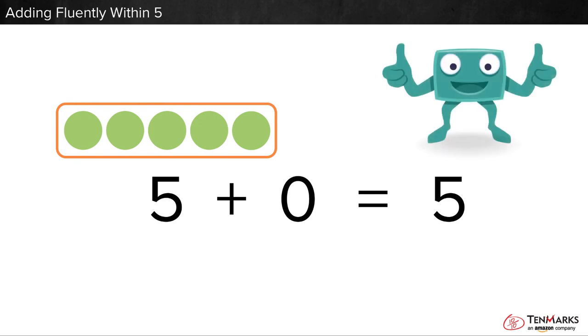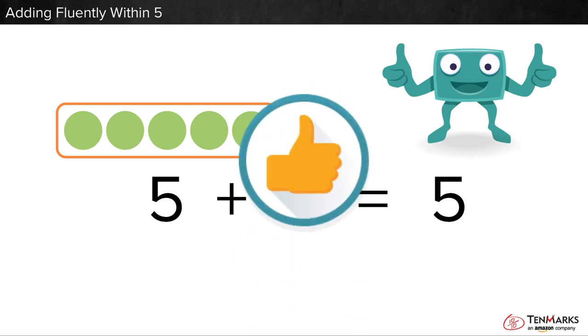Thanks for your help. What other addition sentences do you remember? Keep practicing. We practiced adding together — one put together with two.